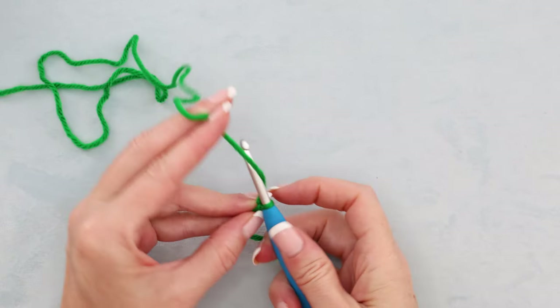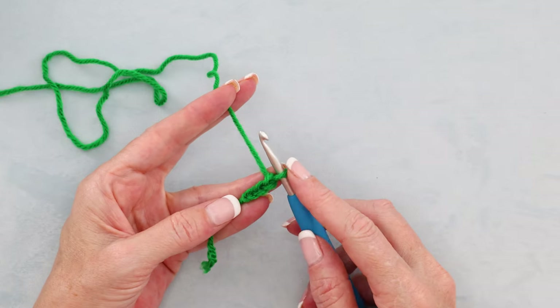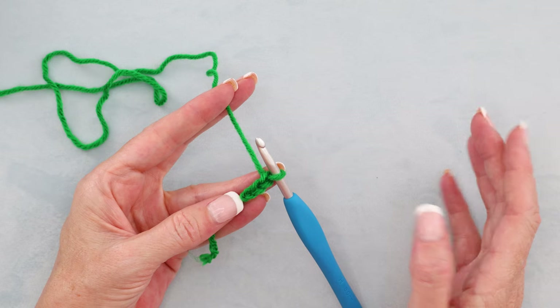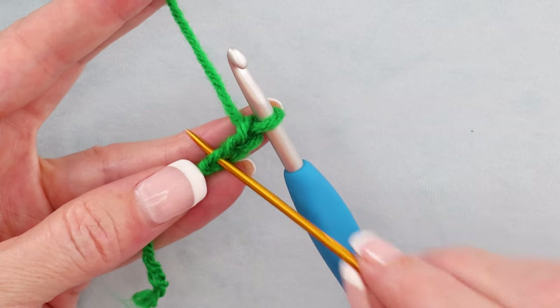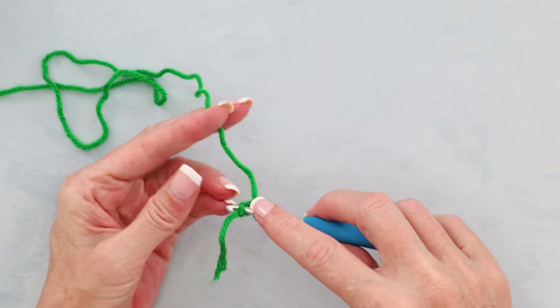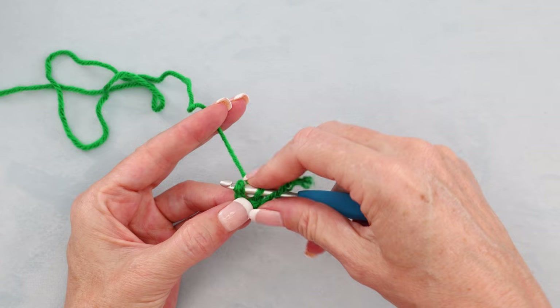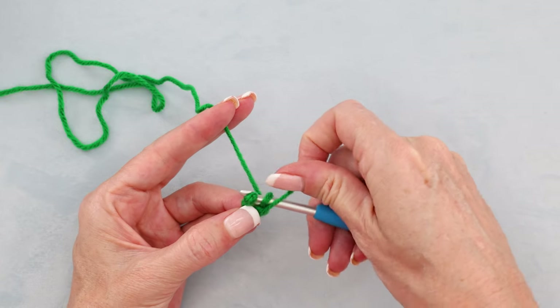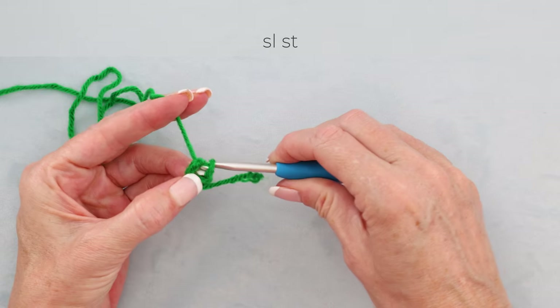Chain 3: 1, 2, and 3. If you wanted to do a magic ring, you could start with a magic ring instead. We're going to slip stitch into that very first chain we made, right on top of the slipknot — just pop your hook in, doesn't matter where. Get yourself situated — you want a little U-shape underneath your hook, and you want to be working over your tail.